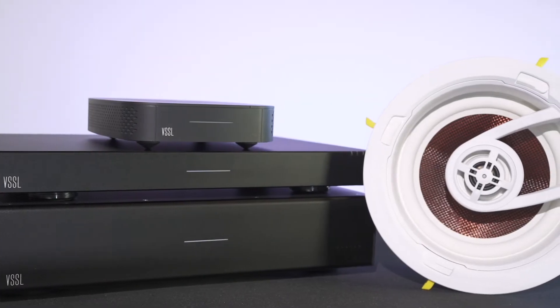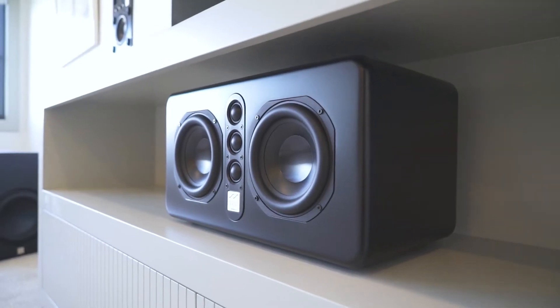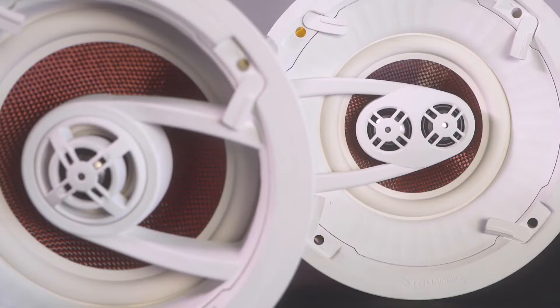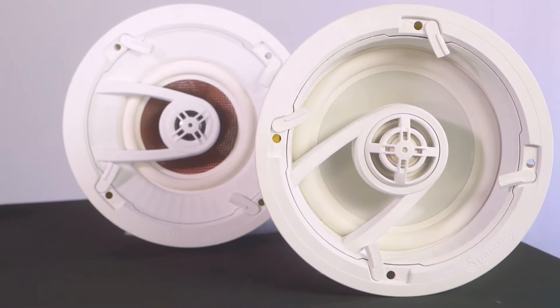First, it's important to remember that Vessel is what we call speaker brand agnostic. We always recommend that you try and use TruAudio speakers with Vessel amplifiers wherever possible, but it's not necessary. As long as the speakers you're using are within the recommended specifications of Vessel, it's okay to use those speakers with Vessel.